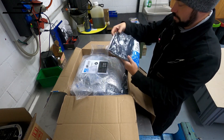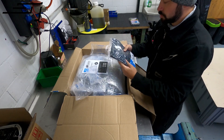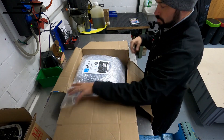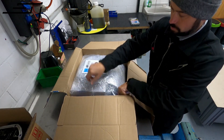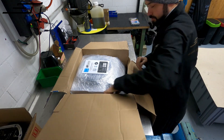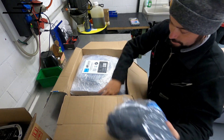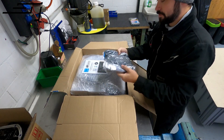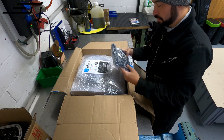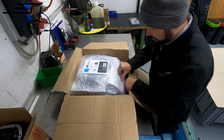Oh look, we got some nice shirts — sweet! Thank you guys at Nuke, cool shirts! I like it when they use nice t-shirts just to pack things up. We'll see what we're going to do with those — this will be perfect for the event so the team is looking dope, but we might also give some away.